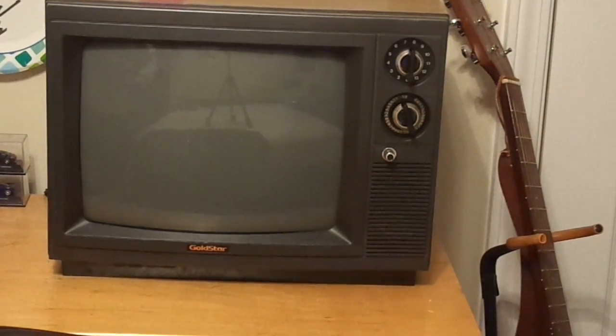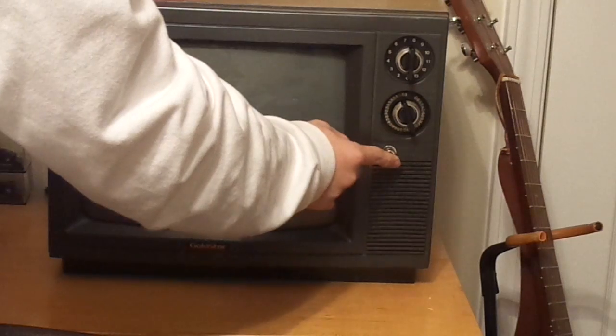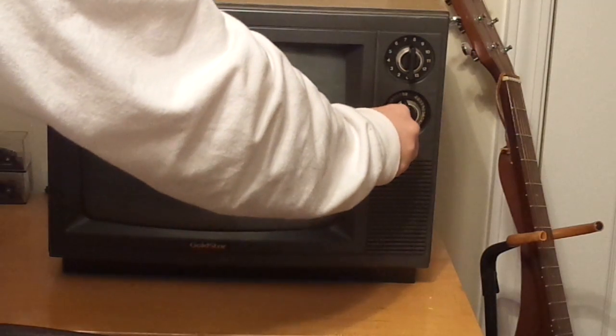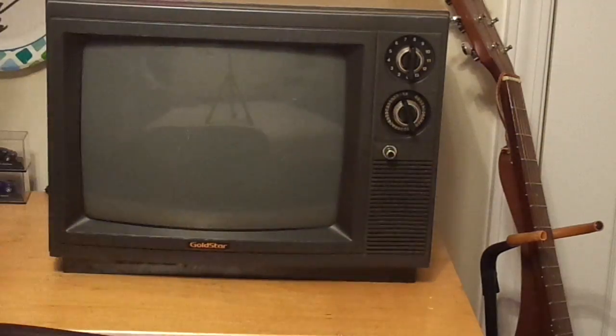Okay, and I'm going to turn it on. As I told you before, the volume has the same knob as the on and off switch. The picture loads up in like a few seconds. All you can see is snow and static. This is a color TV, but unfortunately I don't have anything connected to it.